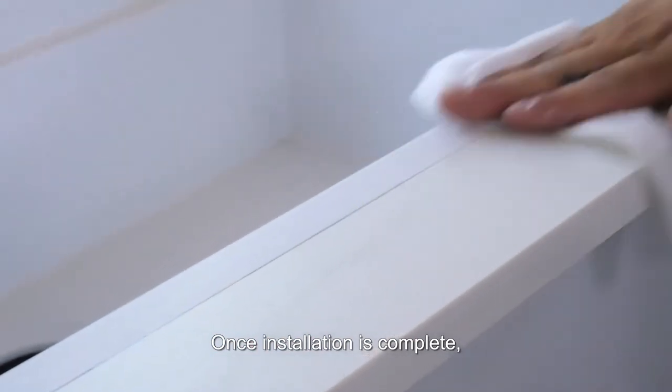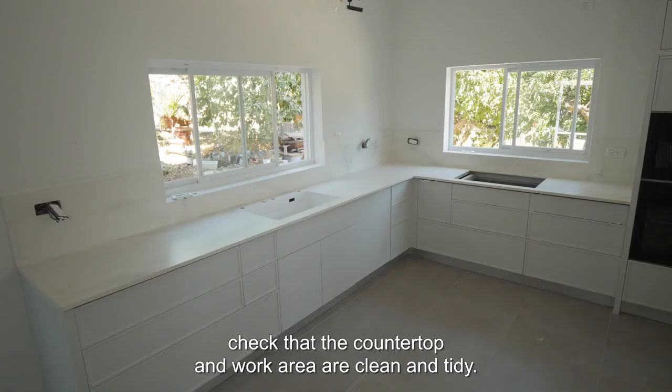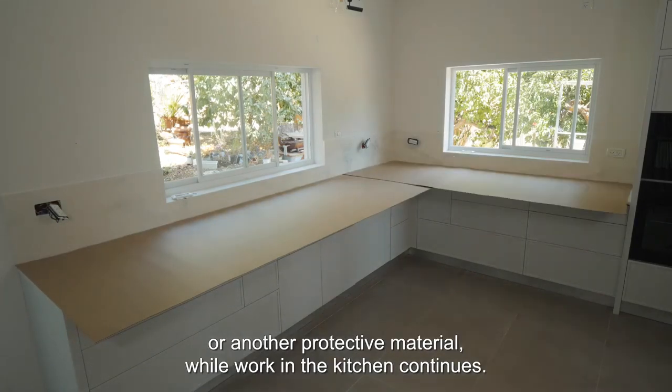Once installation is complete, check that the countertop and work area are clean and tidy. Cover the countertop completely with corrugated cardboard or another protective material while work in the kitchen continues.